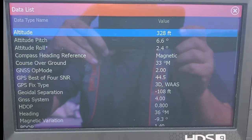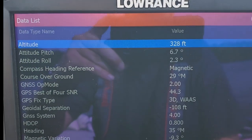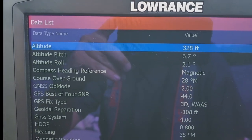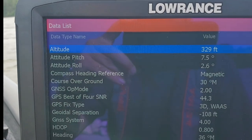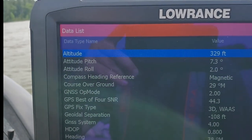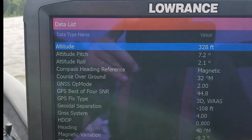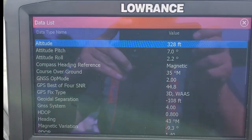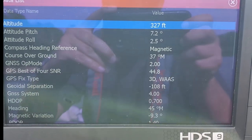What you're looking for is your attitude pitch. You can see that is 6.7 — if I move a little bit you'll see I'm somewhere around seven, seven point three, seven point two. That's the value we're going to set when we're in the garage trying to level the transducer.